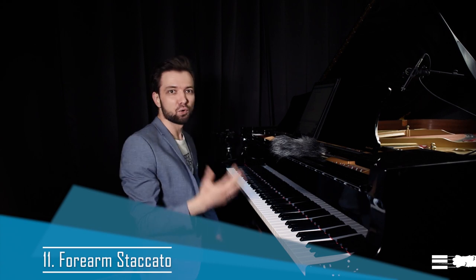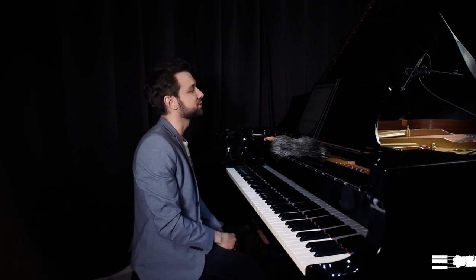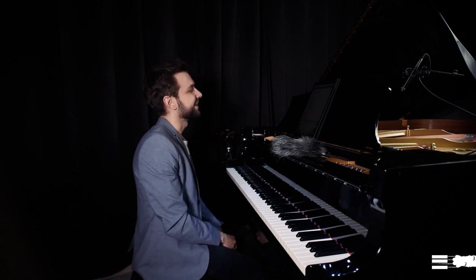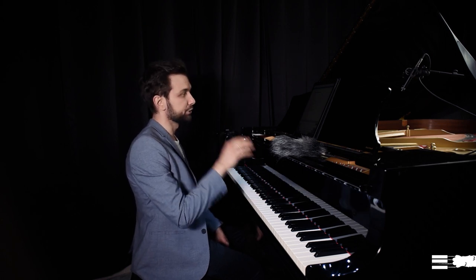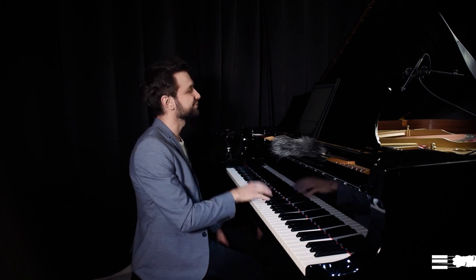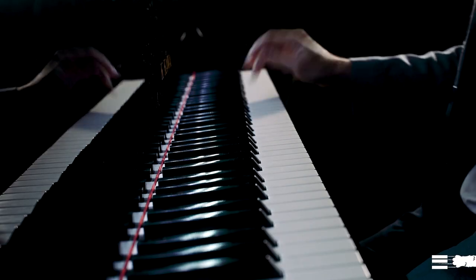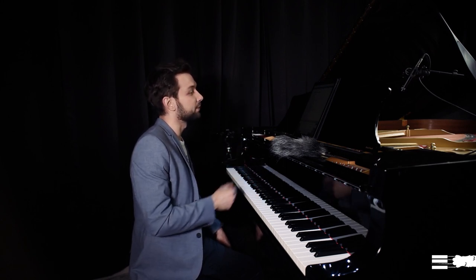Forearm staccato is even more powerful and is used mostly in modern music like Prokofiev and Ligeti. For this type you use a forearm motion — it can be quite rough and doesn't work as well for scales, but for chords it works very well.